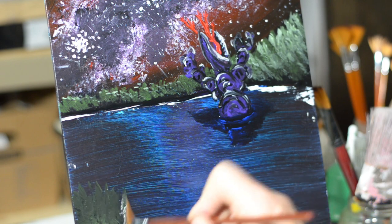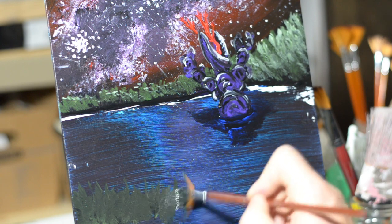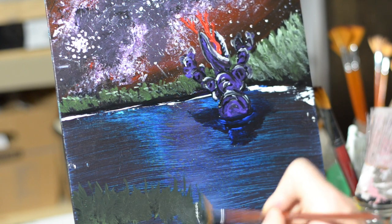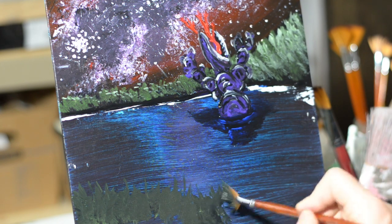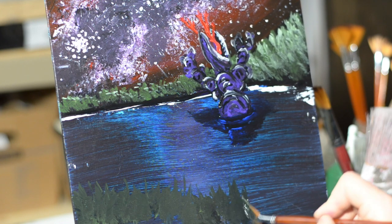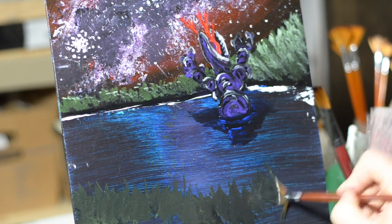Moving past that, now we're doing the same trees but in the foreground. I'm using olive green with a little bit of black mixed in, because these are going to come in with highlights, so we want that background nice and dark. I'm just trying to frame up this lake, this body of water — trying to push it back and give us a sense of scale, and a sense of scale doesn't work too good if you don't have a foreground.